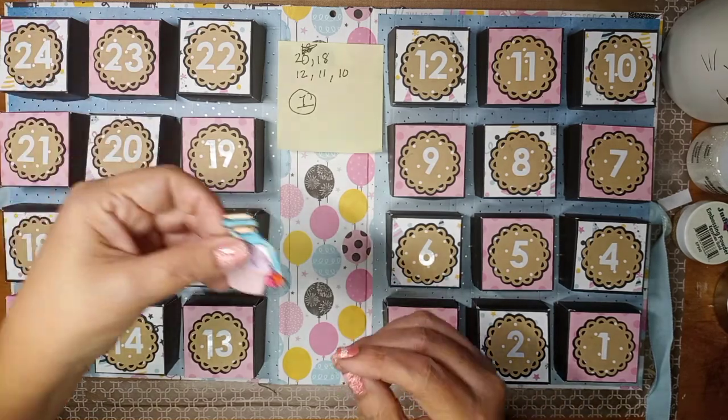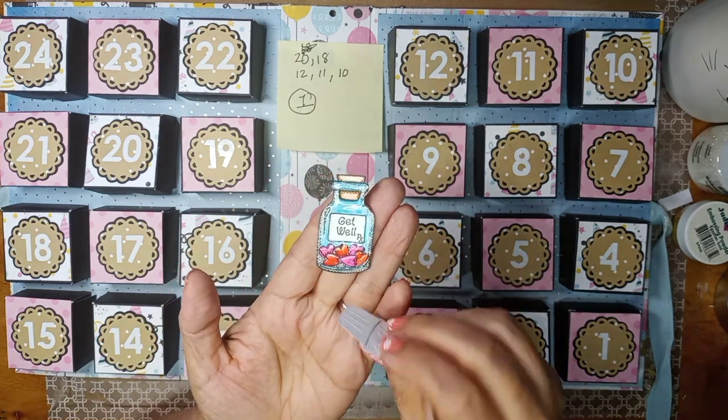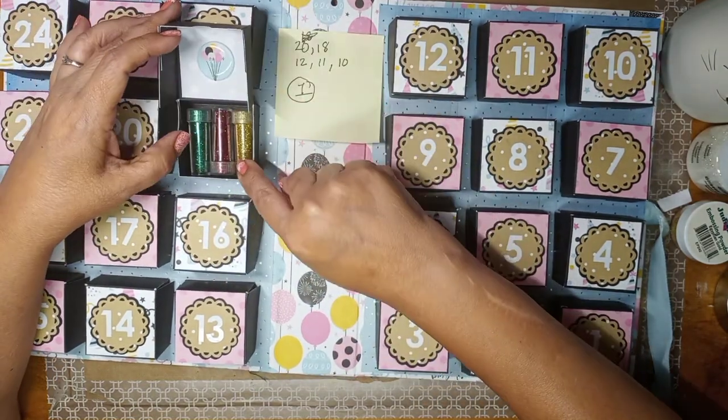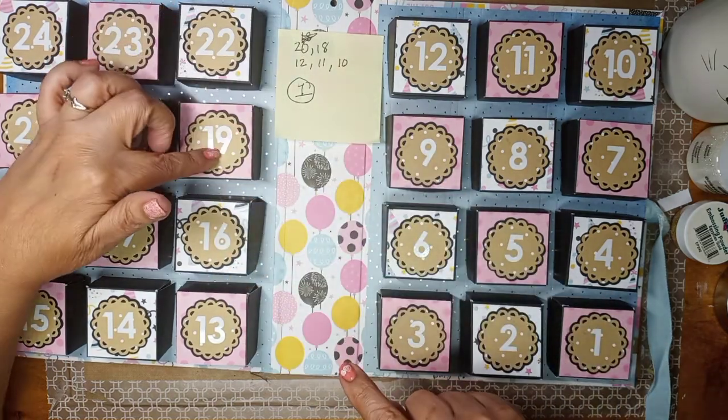In this pocket I'm putting some little die cuts that I'm making for her, so I'm going to fill that up with die cuts of all kinds. And then number 19 is some red, green, and gold glitter so she can use it in her crafting.